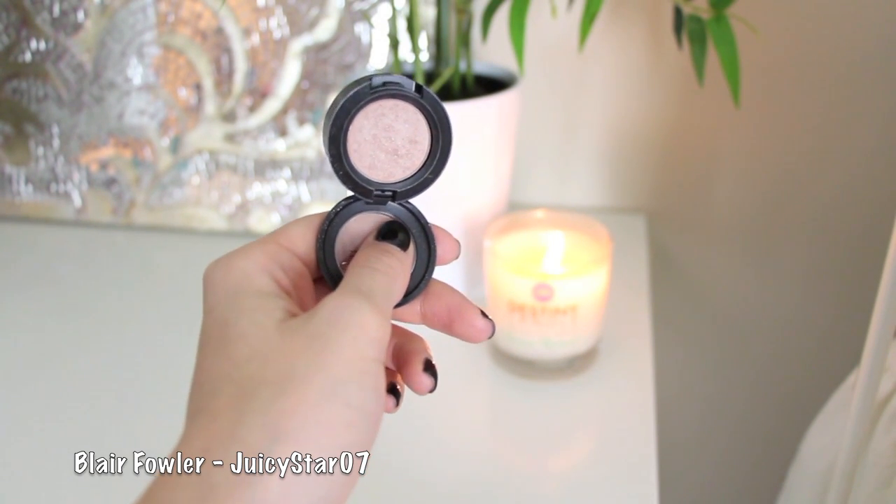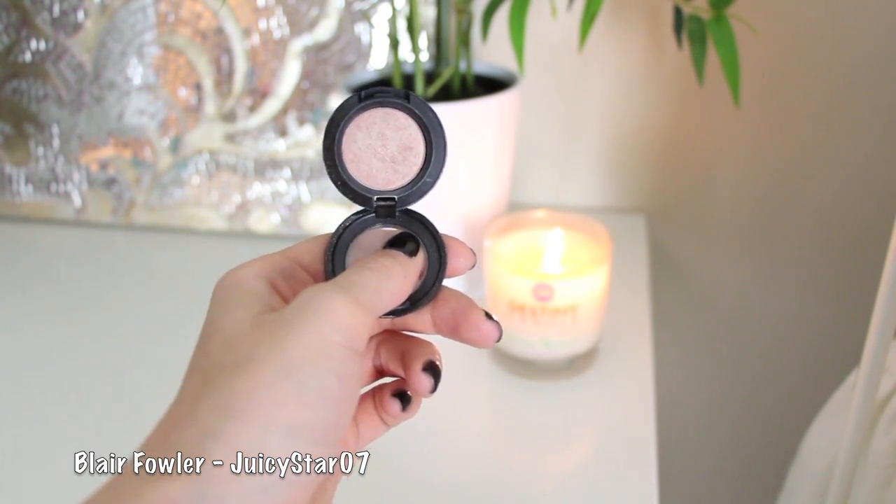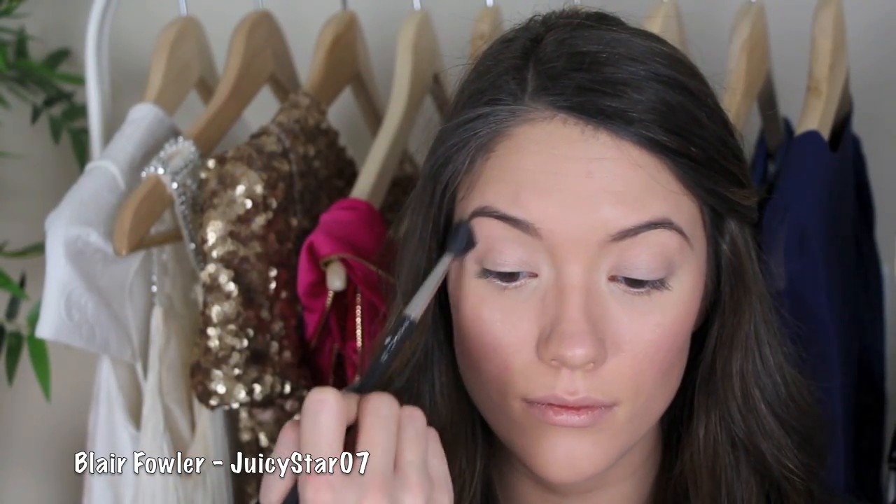Then I'm going to take my first eyeshadow, which is by MAC — this is called Naked Lunch. It's a really pretty iridescent color. Using a large fluffy brush, I'm just going to brush this all over my eye, from the lid up to the brow, and this is just going to give us a really great base.